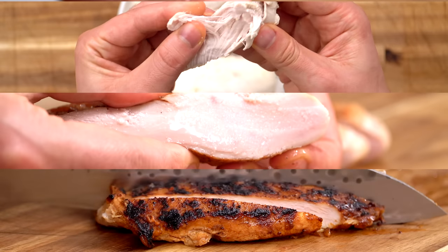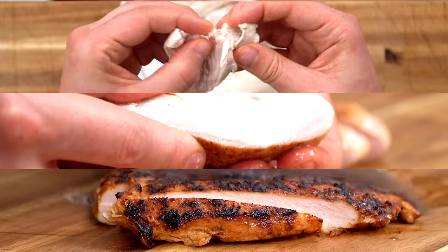Before we begin this tutorial, let's all just take a quick moment of silence for all the overcooked chicken breasts right now. Poor little overcooked chickens. Because in this video, I'm going to show you three foolproof ways to have delicious, juicy, easy, tender chicken breasts every single time. And as always, there is no time to waste. Now let's go!